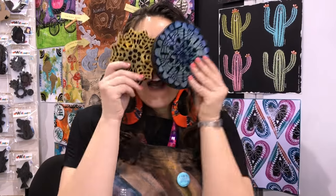We're starting. Hi, I'm Julie Faithan Balzer and I am here in the Art Foamies booth. And what are Art Foamies? Well, I'm so glad that you asked because these are Art Foamies.